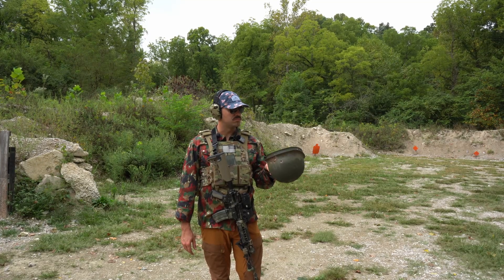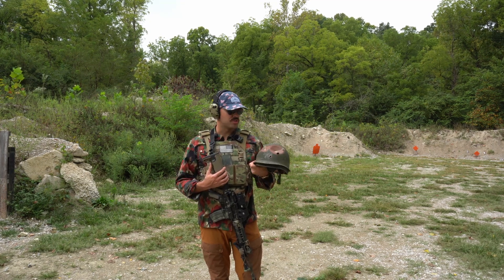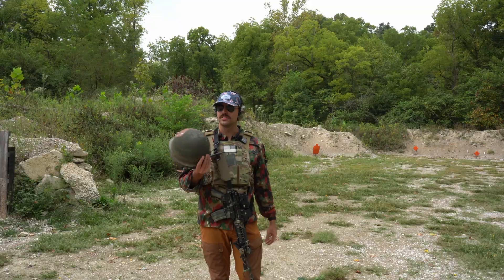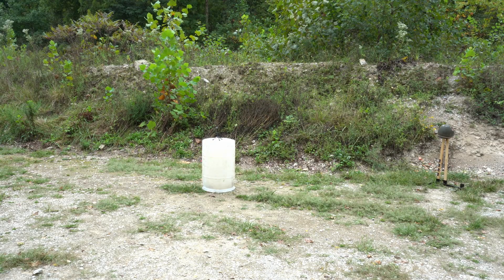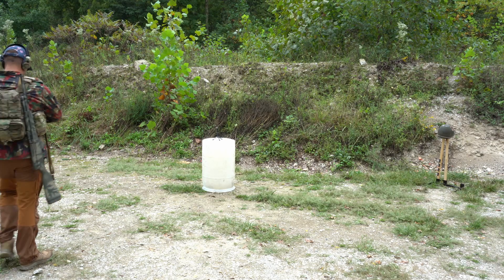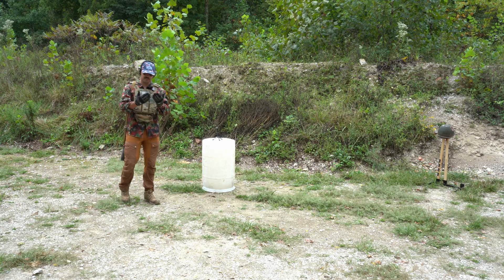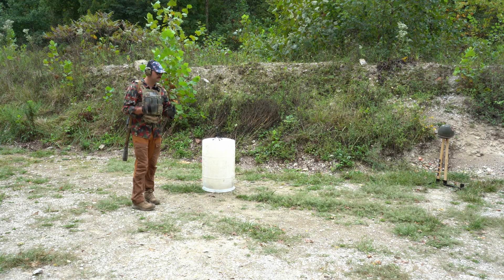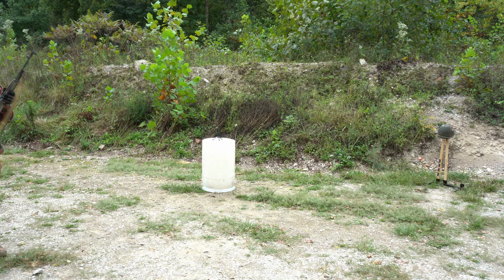Just want to say thanks for making it this far in the video. If you want to see more stuff like this, make sure to subscribe and let me know in the comments which round to test next — this helmet has gone up against rounds in the Korean War and the Vietnam War. All right, we switched it around to the back. Some old Wolf 7.62x39.